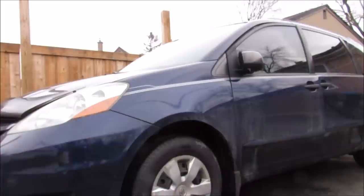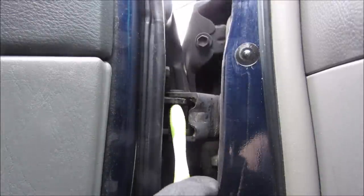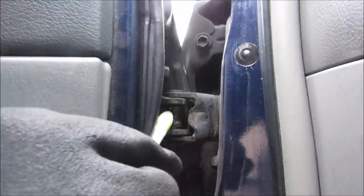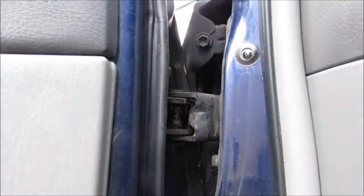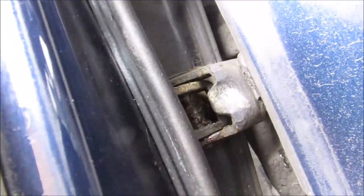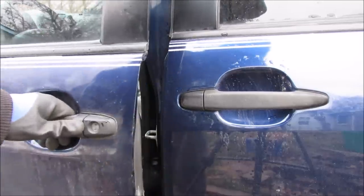Here's how to replace droopy door hinges on a Toyota Sienna. The root cause of the problem is due to these bushings, which are supposed to be pressed into the pin but they're just dangling really loose, and that allows the pin to move back and forth when the door is wiggled. Similarly there's a little bit of play in the lower hinge as well, and the result is the driver's door can't close properly.